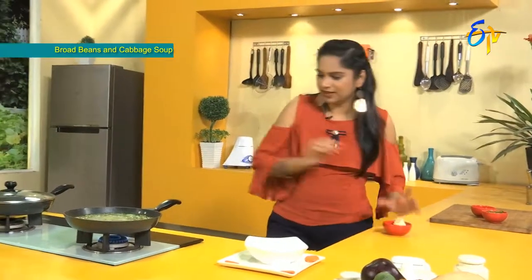Now let's dish out the soup. Before that, let's add the cheese.